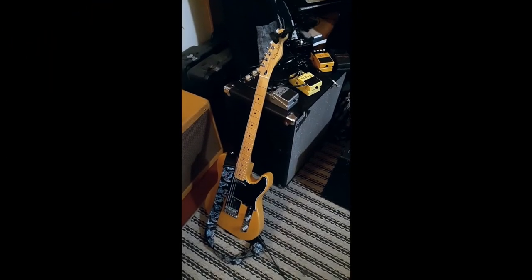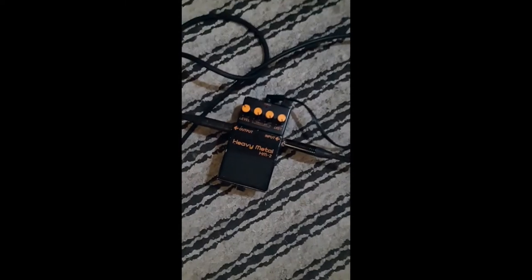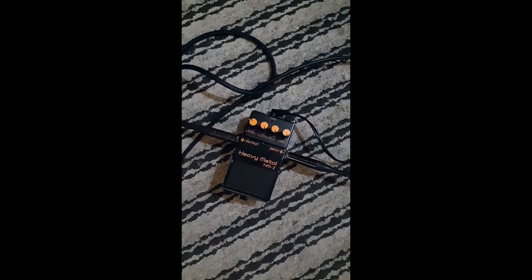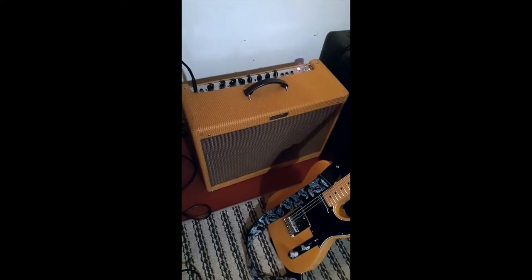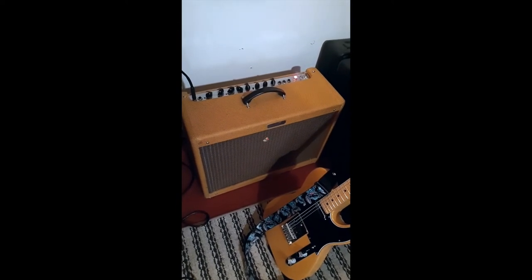Today we'll be using this peanut butter Tele right here, complete with a stitch strap, right into a heavy metal pedal with the distortion and EQ turned up all the way. The level is not turned up all the way or else we would all be dead. And then there is your trusty Blues Deluxe with almost no reverb so we can really hear that hiss.